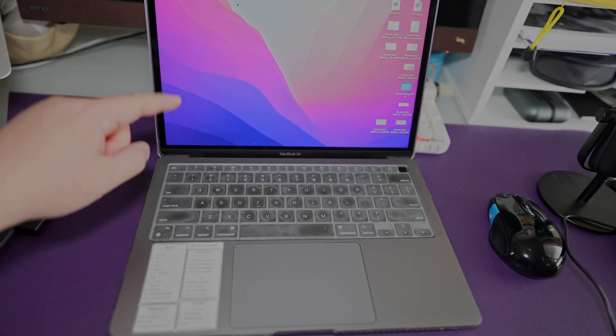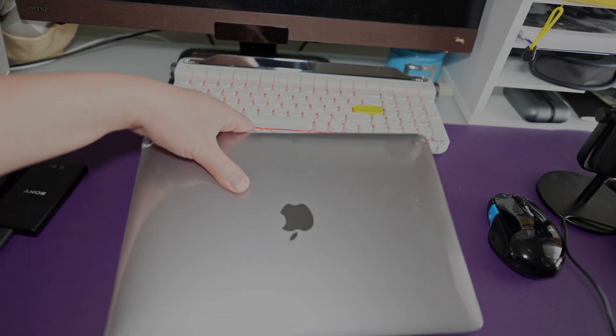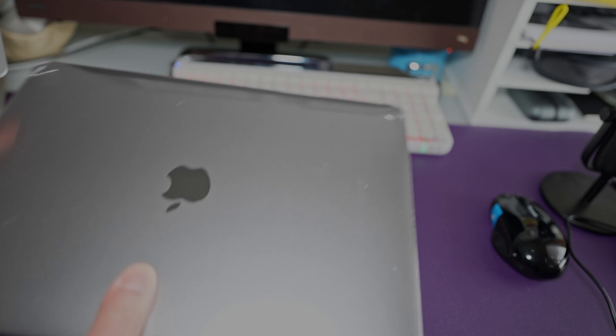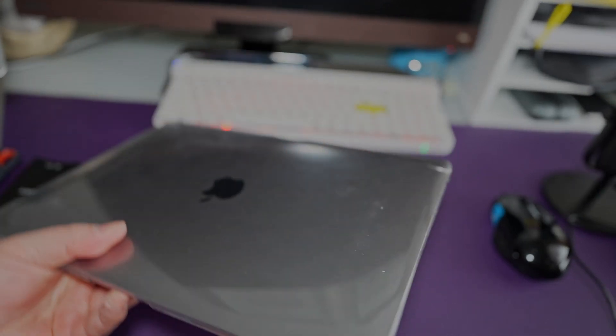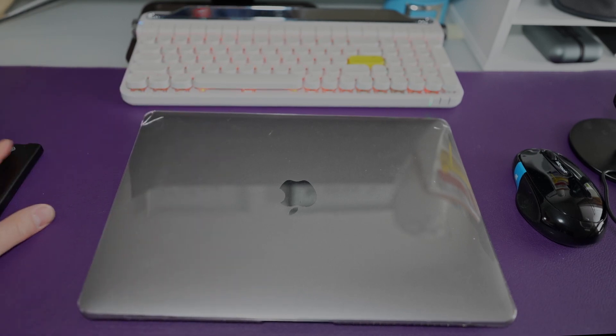This is the 13-inch M1 MacBook Air, and it has two ports — two USB-C ports on the side and just a headphone jack on the other side. As a YouTube content creator, I am missing a lot of ports I needed for my peripherals.